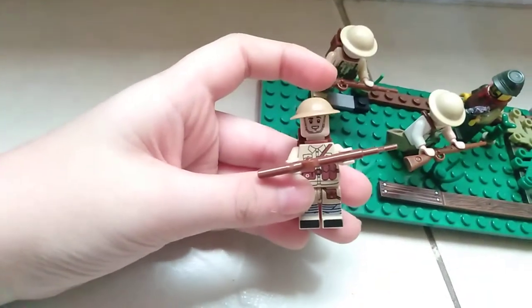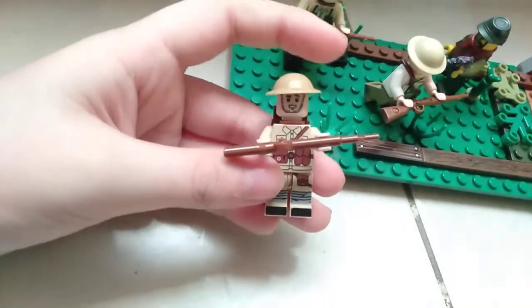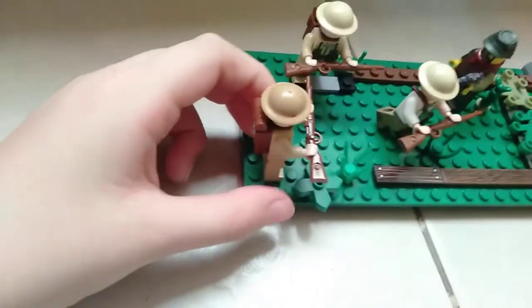If you look at the medic, you can see a little shock — like an upper thing. I think it's from BrickArms. I don't really know, but my friend gave it to me and said it's BrickArms, so I think it is BrickArms.